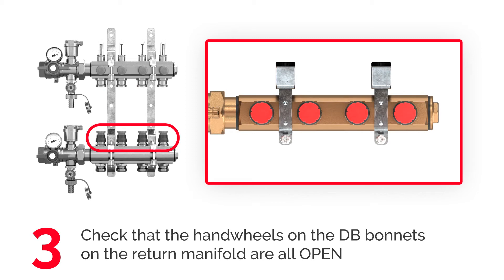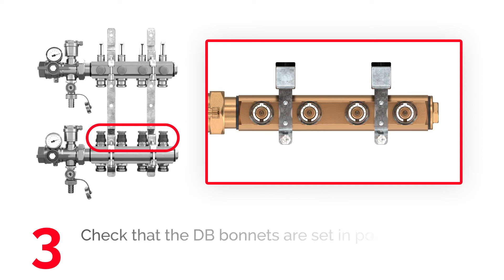Make sure all hand wheels of the DB bonnets on the return manifold are open. If needed, turn the red hand wheel counterclockwise and then remove the work side protection with a screwdriver.